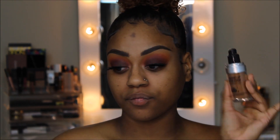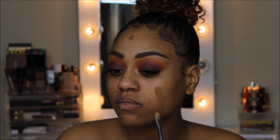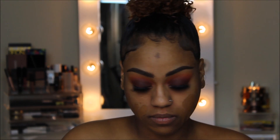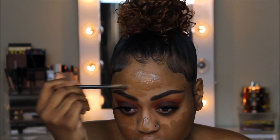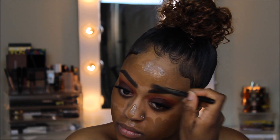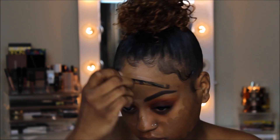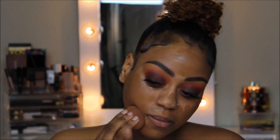Once I'm all prepped and primed, I'm going to be placing the Makeup Forever Ultra HD Foundation in the shade Y505 all over my face. I'm using a flat concealer brush in that same foundation shade just to outline my brows and make sure we don't end up with that whole halo brow effect. Then with my beauty blender, I'm going to blend all that out.